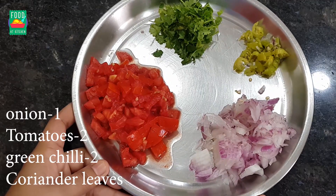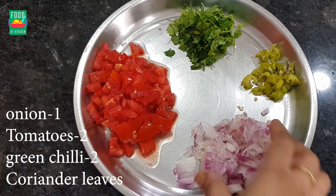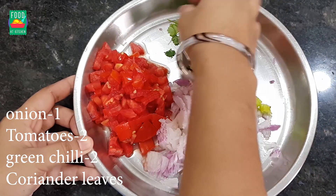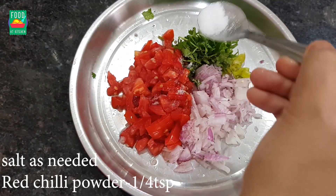Let's start with the recipe. First, I'm going to add two tomatoes. After that, I'm going to add some salt.